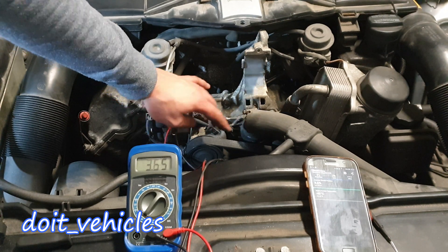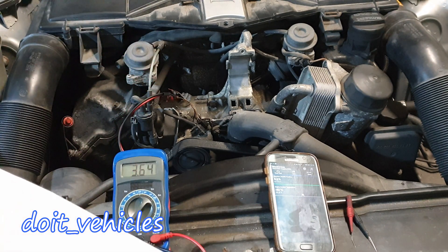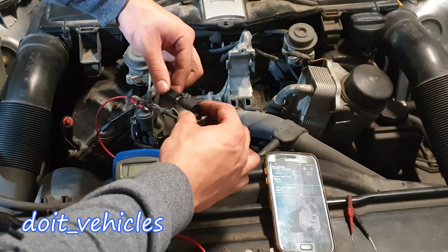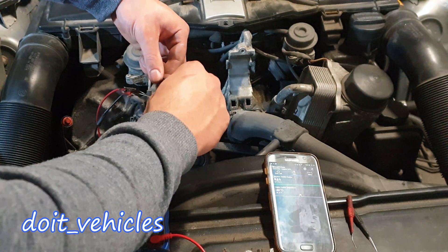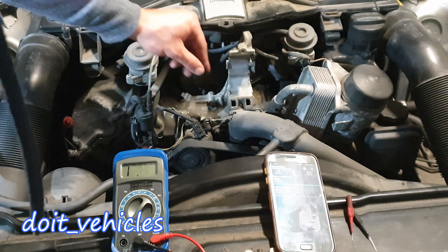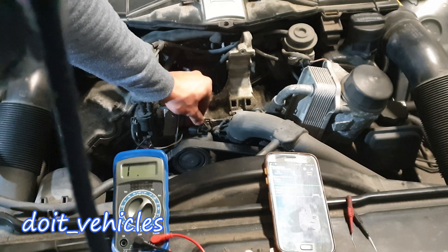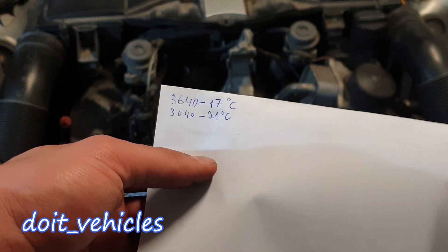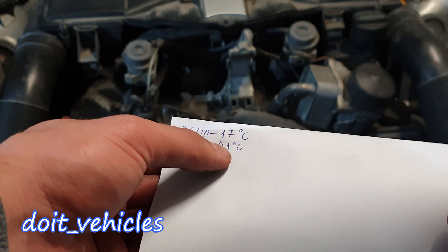I note on paper the resistance and temperature for the old sensor. Now let's do the same thing for the new sensor. The new sensor reads 3040 ohms, and the computer reads 21 degrees Celsius for it. Reconnecting the old sensor, it still reads 17 degrees. So we have a difference of 600 ohms corresponding to 4 degrees Celsius.